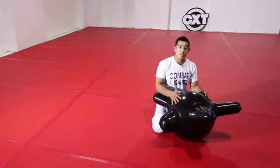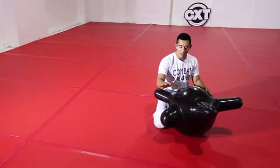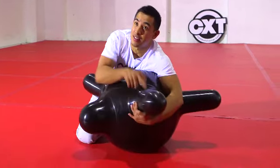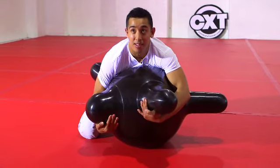In this drill, we start from the basic side control position. My knees will be marking the head and the hip of the CXT. My far arm will be underhooking the CXT's arm and the arm closest to me will be behind the CXT's head.